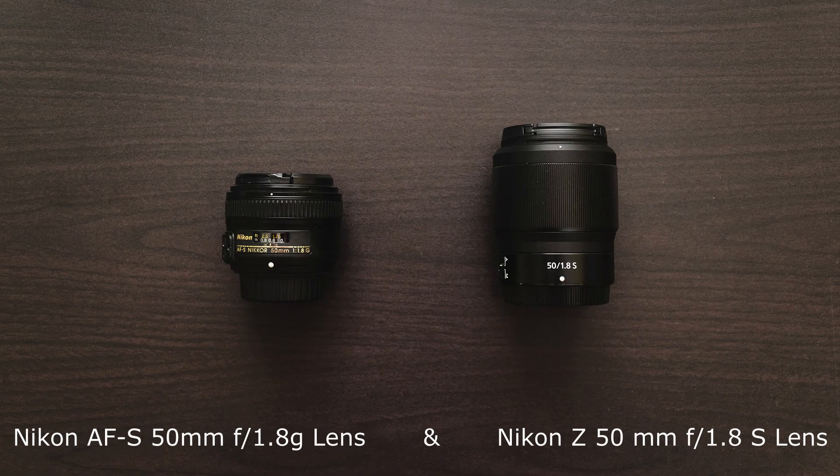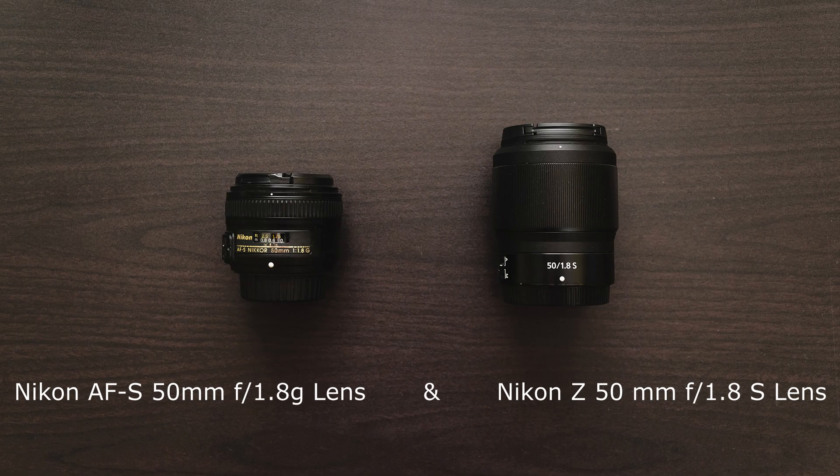Breathing refers to the shifting of angle of view of a lens when changing the focus. In this video, keep an eye on the edge of the frame when the lens focuses from one point to another.